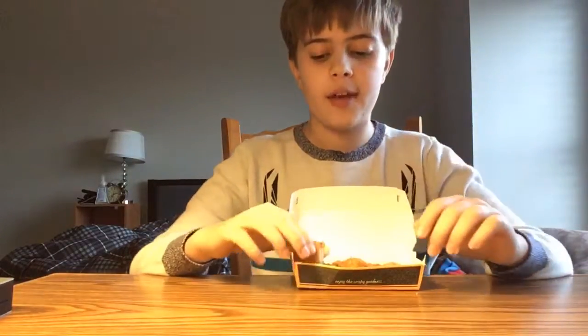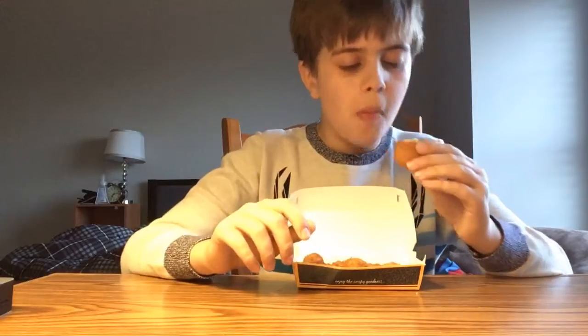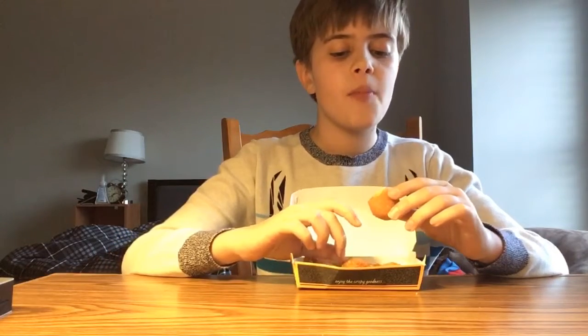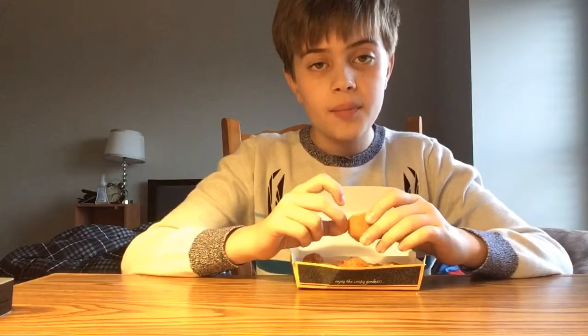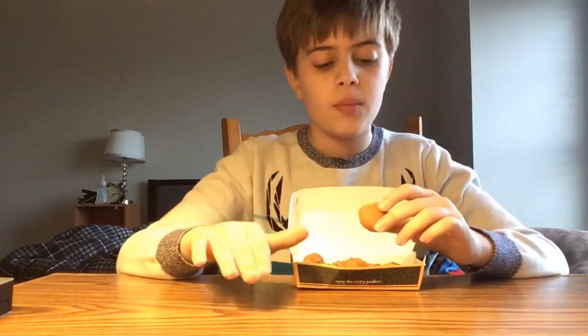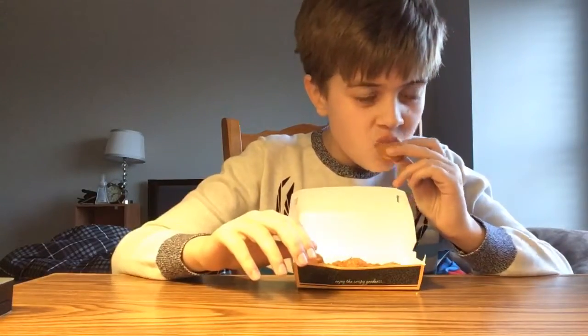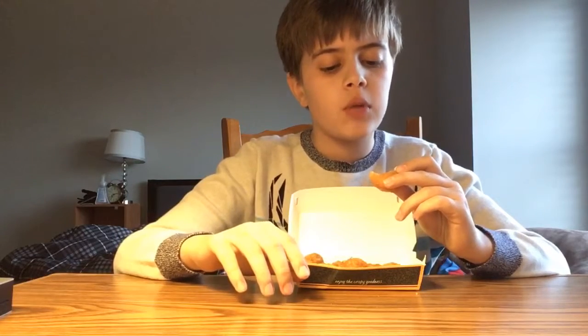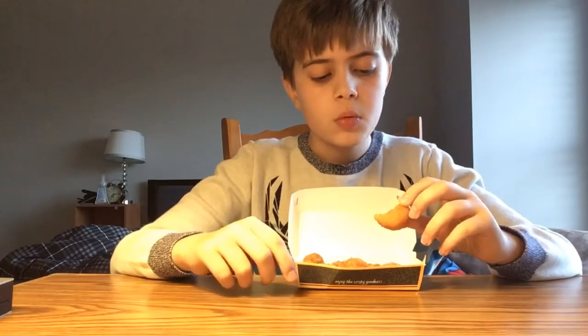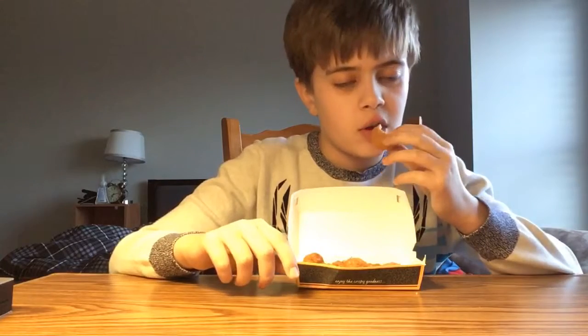I would have to give the taste an eight out of ten. The breading is not that crispy. Cheese — perfect, awesome. Not too strong, not too soft, not too hard. And you can get a nice, solid bite out of there. But you can't taste the bacon, so that's why I gave it an eight out of ten.